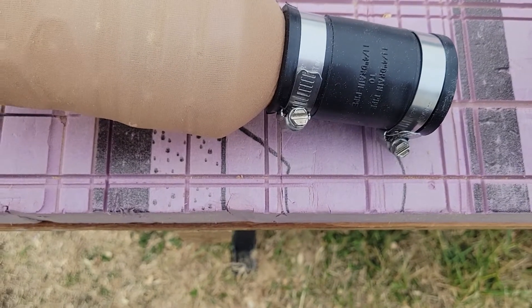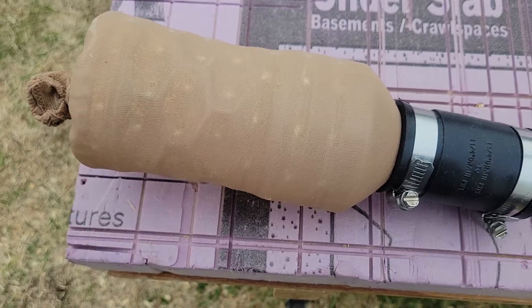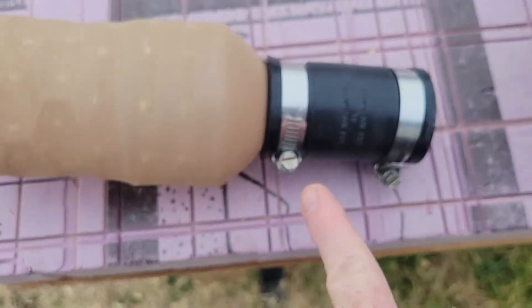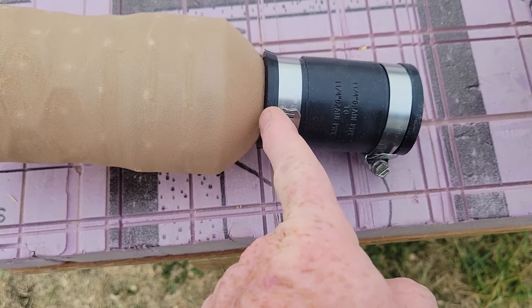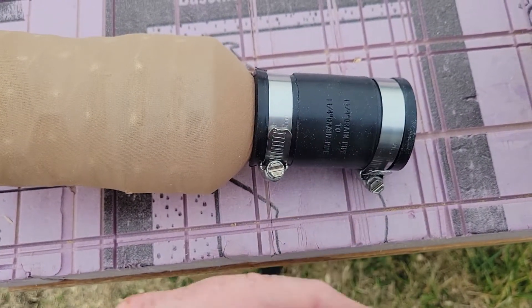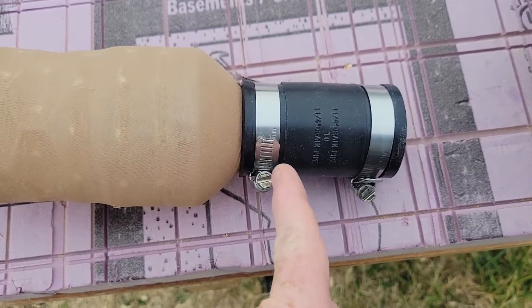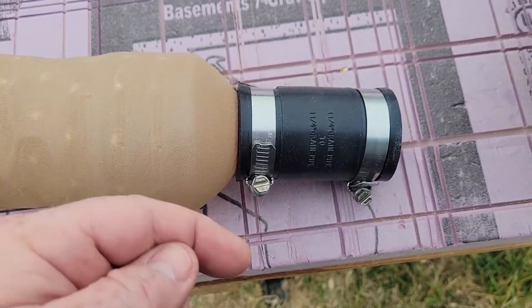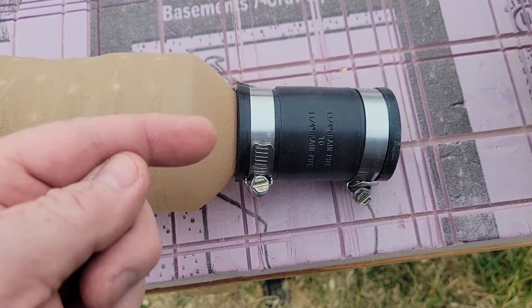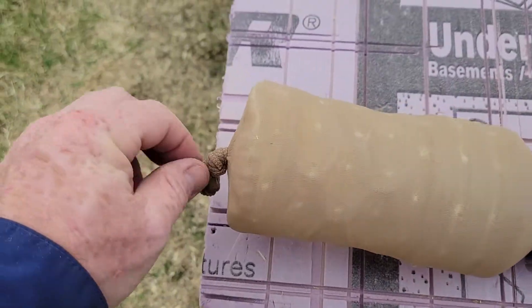I used a pantyhose knee-high, went over the bottle this way, and under this I took some thin strips of Gorilla Tape and went around the pantyhose under the lip that is naturally under the lid of these bottles. I did two rungs of Gorilla Tape under there to cinch it up.